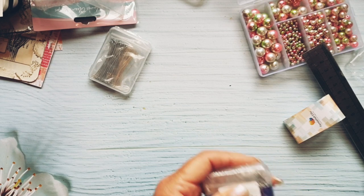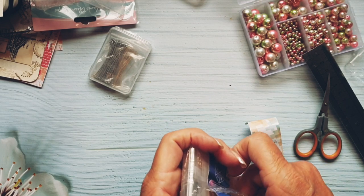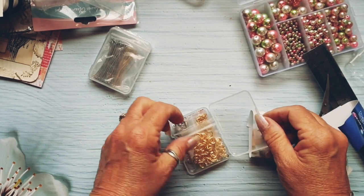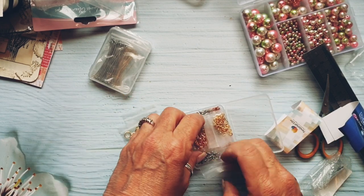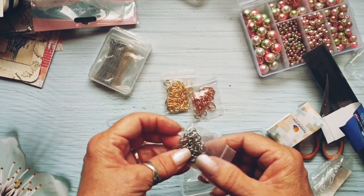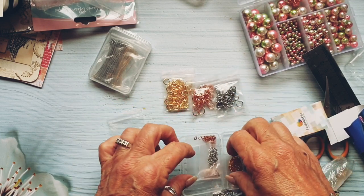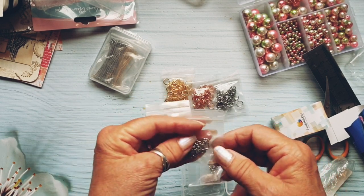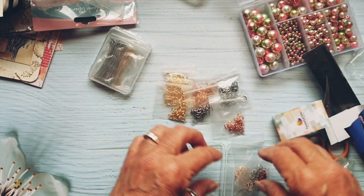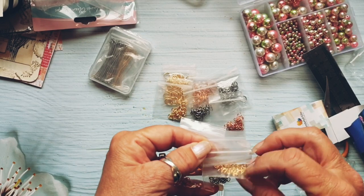These are the little links for adding more dangles and making chains. They're in little packets — I've got copper or rose gold in one size, and what I'd call steel colour. Then there's another size with all three colours. They're ideal for making chains — brilliant. And then you've got the teeny weeny tiny ones — that's amazing!